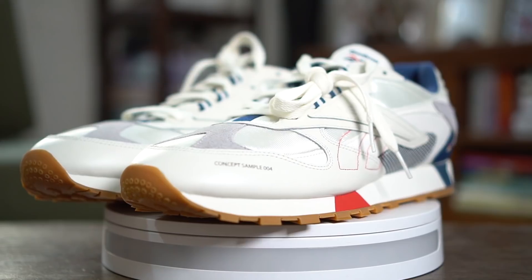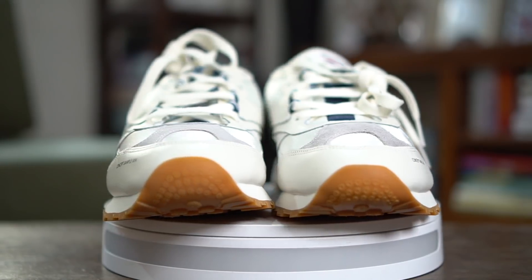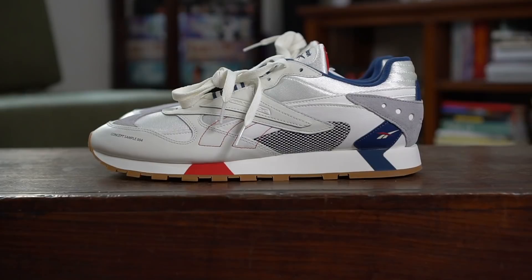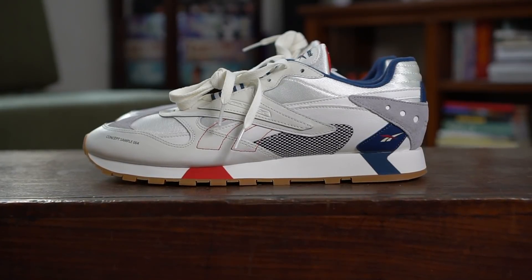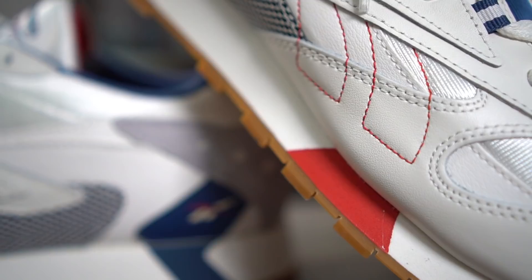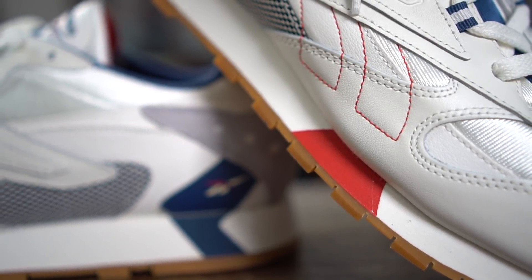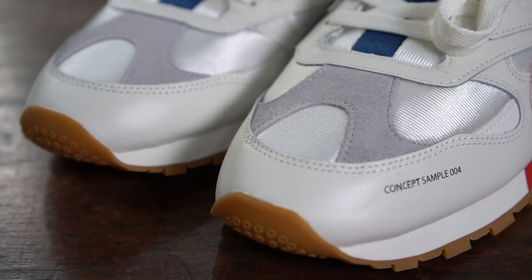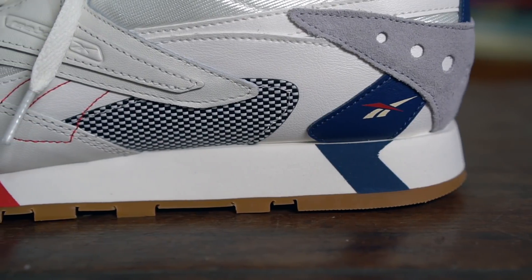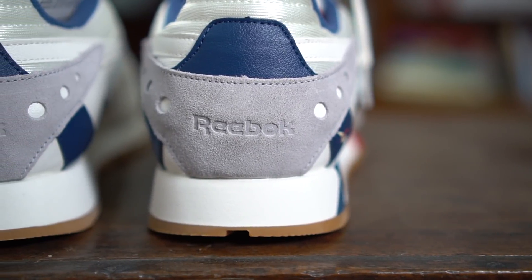Today we have the Classic Leather — maybe reimagined, or re-altered — for today's generation. If you take a look at the upper, the color is different: you have whites, grays, blacks, and blues, so it's not one-dimensional. In terms of materials, you have suede, mesh, leather, a woven cloth material along the lateral and medial sides, and a suede patch at the back layered on top of the leather and mesh, which looks really nice.